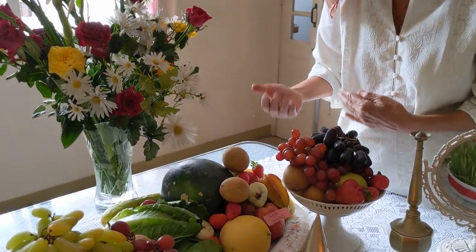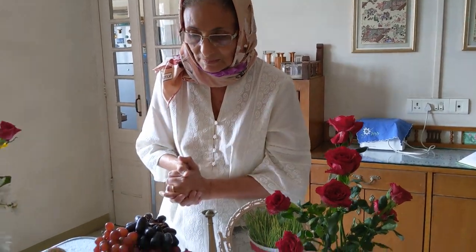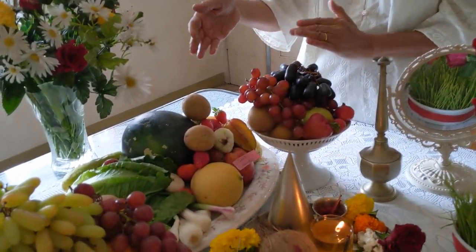We are farmers, we grow things, and one of the things we do is whatever we grow on the farm, we offer it on the table. So we find more of the fruits which we grow to put on there.